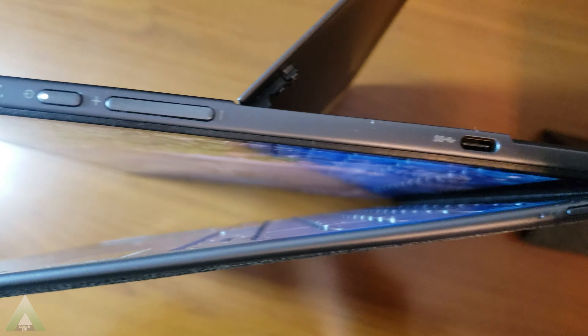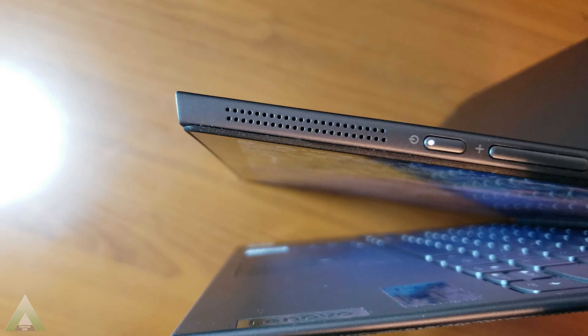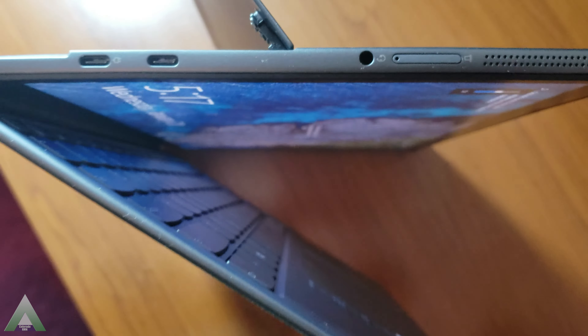On the right side, we have a USB-C port, the volume control and the power button, as well as the right speaker. On the left, we have the left speaker, a slot for the microSD card that is removable, the audio jack for the headphones, and then two USB-C ports — the bottom one is the charging one.